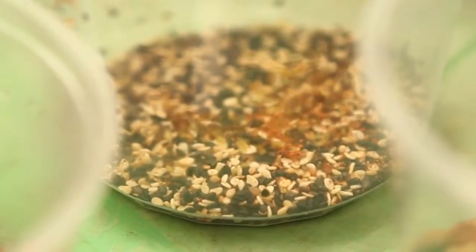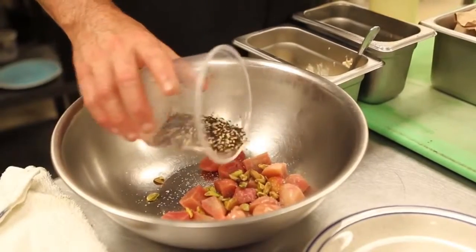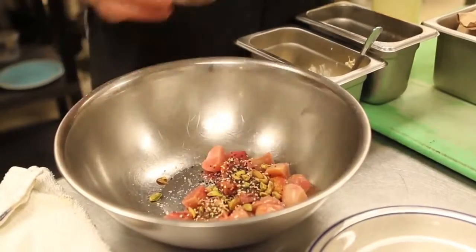And here we have seasoned sesame seeds with cayenne, lime zest, and salt. Add a little bit of those — not too much because it will interfere with the texture.